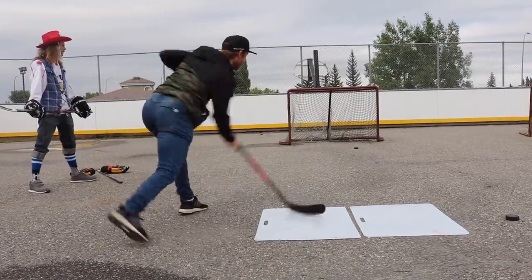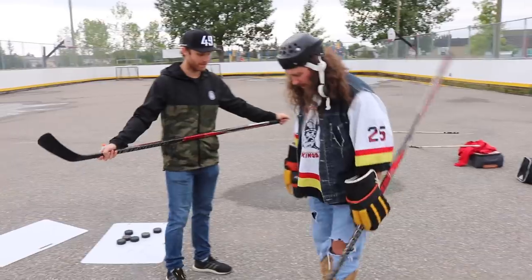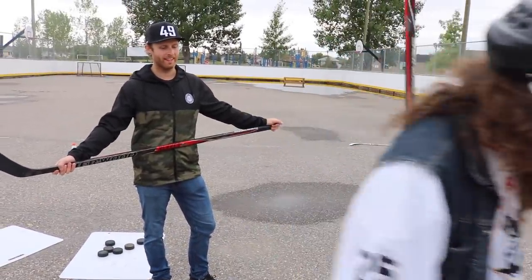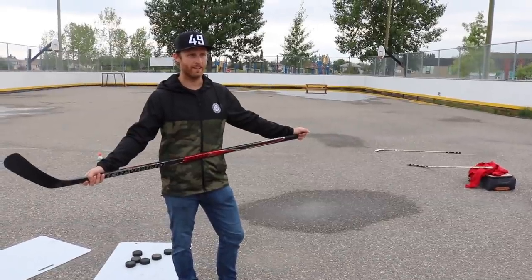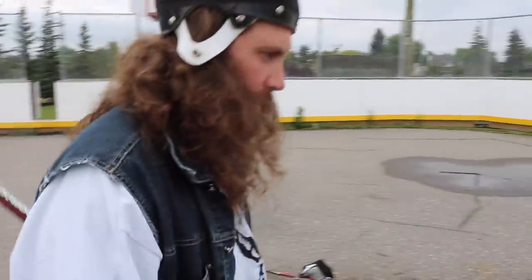Jacob, I can't do this one. Why? It's wrong, dude. I'm on the IR. No, you're not. That's not an injury. Get a bandaid, like Pav said. It's broken, but I'll do a couple tips. It's not broken. Let me see it. It's broken. It's barely gushing.